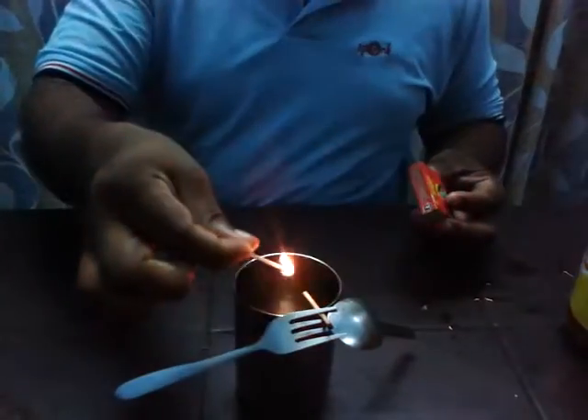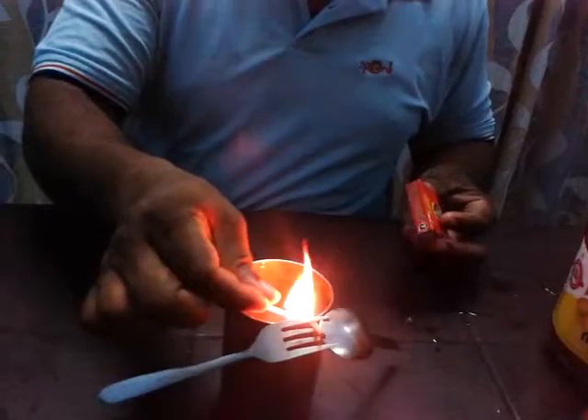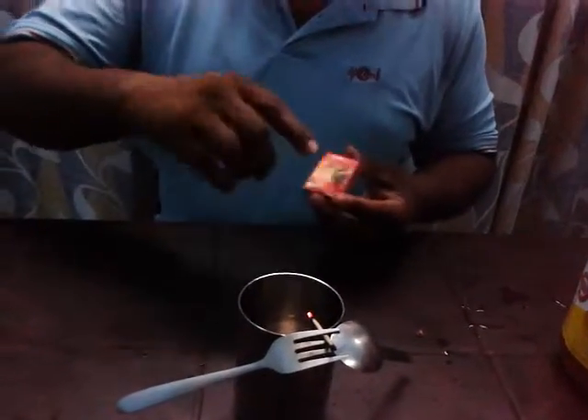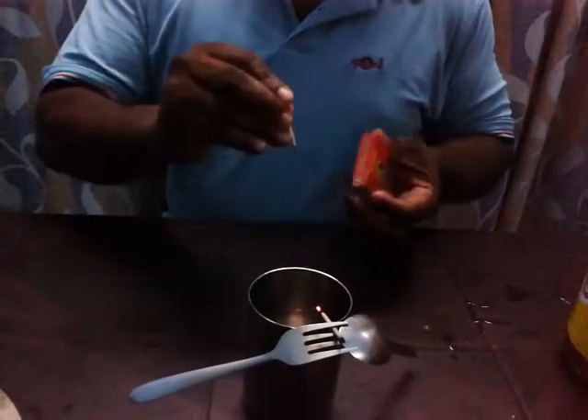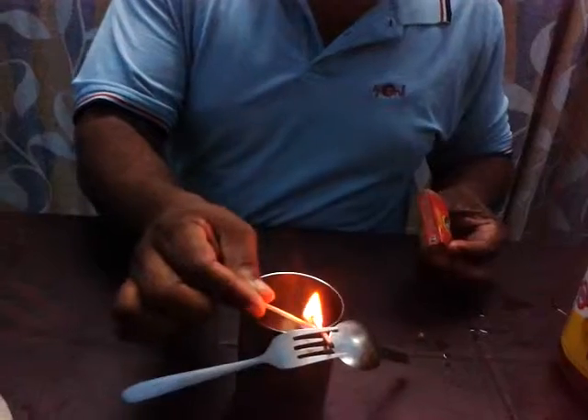Burn off. It's not completely burned — let it burn completely. Let's see what happens. Like this.